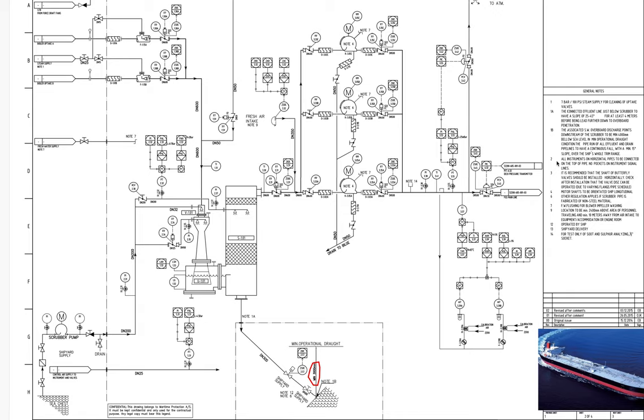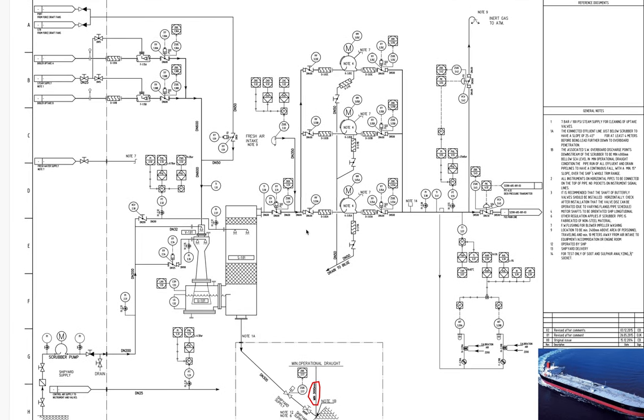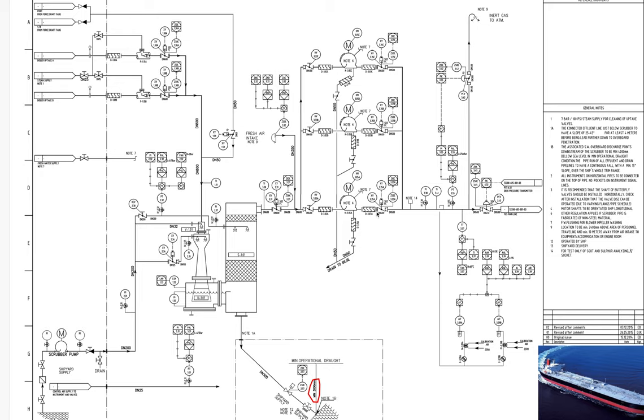Here are some additional notes: note 7 refers to fresh water flushing for blower repair washing. Note 14 refers to a test-only socket of 1 to 2 inches for salt and sulfur analysis. These are really nice details in the documentation.